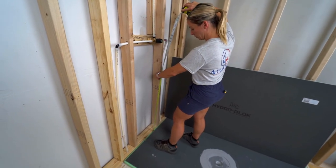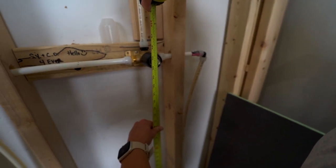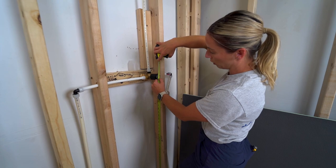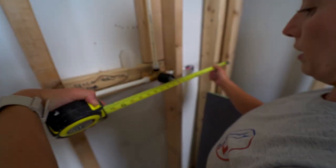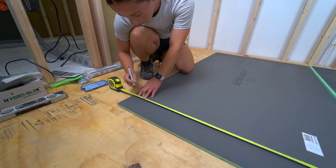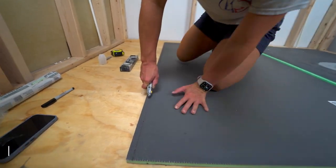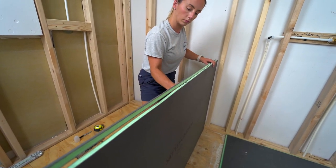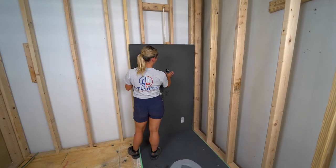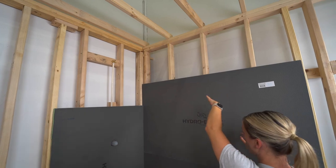For the shower valve cutout, measure to the center — about 44 and a half inches — and subtract an eighth inch because the board sits in the track. That gives me 44 and 3/8 inches. From the inside it's about 16 and a half, minus a half inch, making it 16. I'll put the other board up and get measurements for the final two pieces, then cut everything and seal it up.